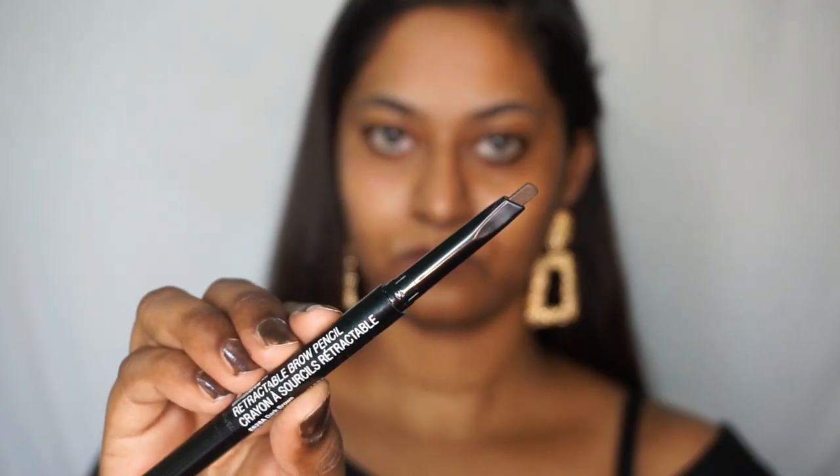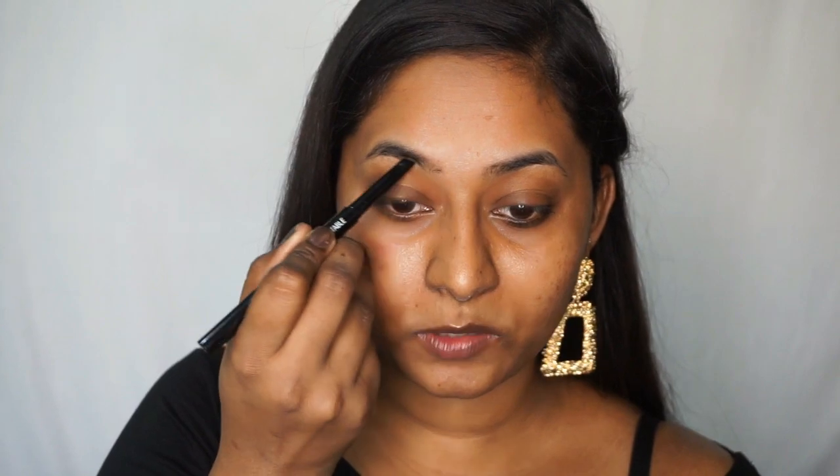Let's get started with the makeup. As usual, I'm going to fill in my eyebrows first before starting the eye makeup. For that I'm using the Wet n Wild Ultimate Brow Retractable Pencil in the shade Dark Brown. This is one of my favorite eyebrow pencils — the color is bang on for my skin tone, fills in gaps perfectly, and looks very natural. The pencil also comes with a spoolie on the other end, so it's very handy to brush out your eyebrows.